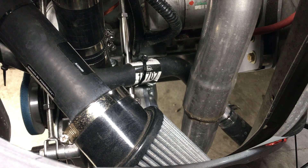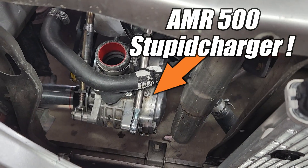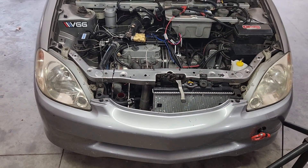It ain't gonna be easy, though. Fast forward a few minutes and I cleared out most of the stuff that's getting in the way, and now we have a bit more space to work with. It's certainly gonna be a tight fit, that's for sure, but this should work out fine for a simple and low-cost air-to-air intercooler.